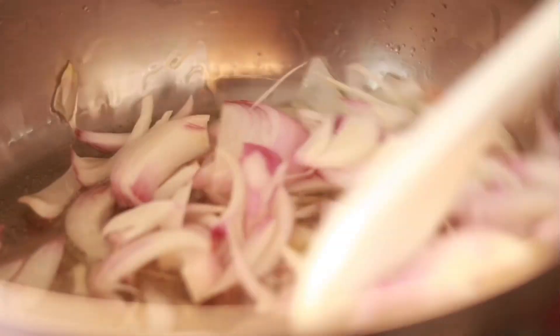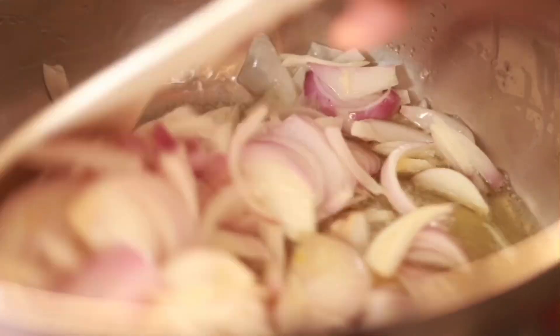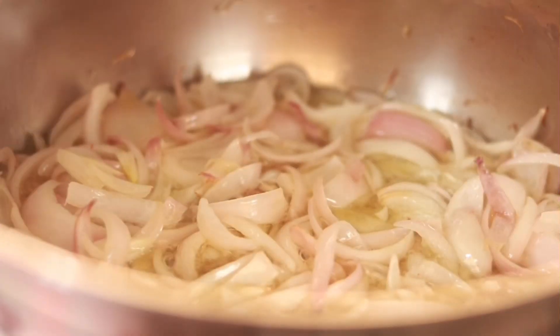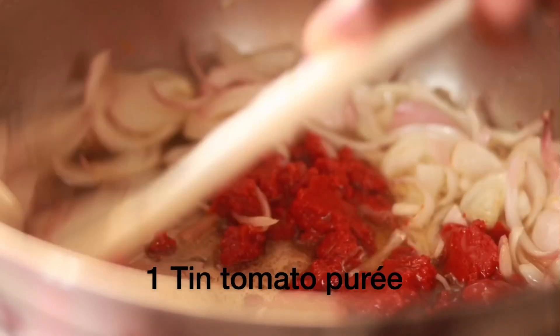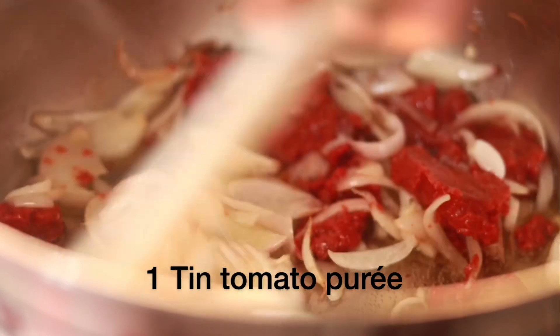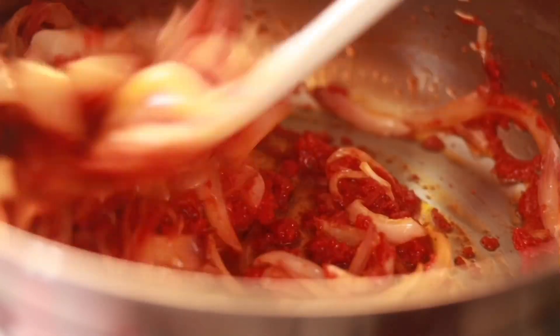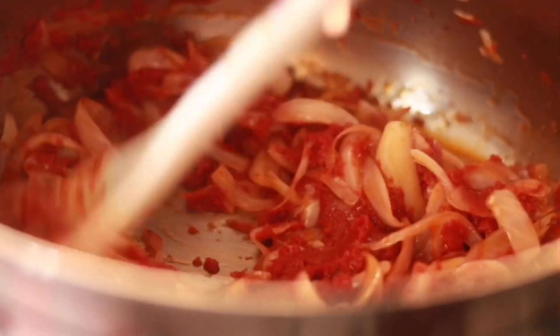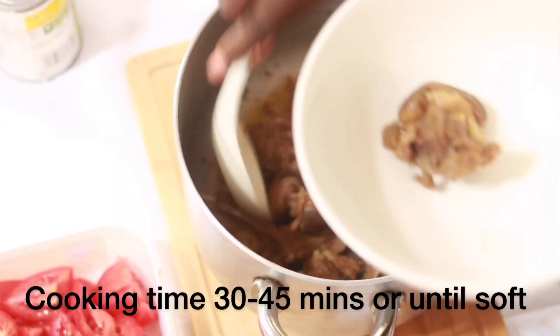I heat my oil for about three minutes before adding my onion. You can chop the onion into very tiny bits or larger pieces — either way you never really see the onions in the finished jollof. Now I put in my tomato puree. I'm using the whole tin because I used three tea cups of rice, which is a lot.